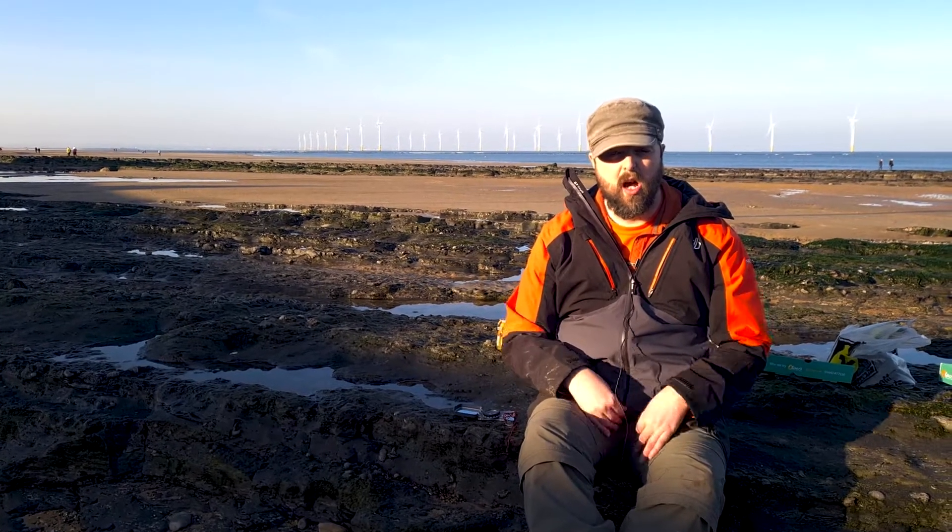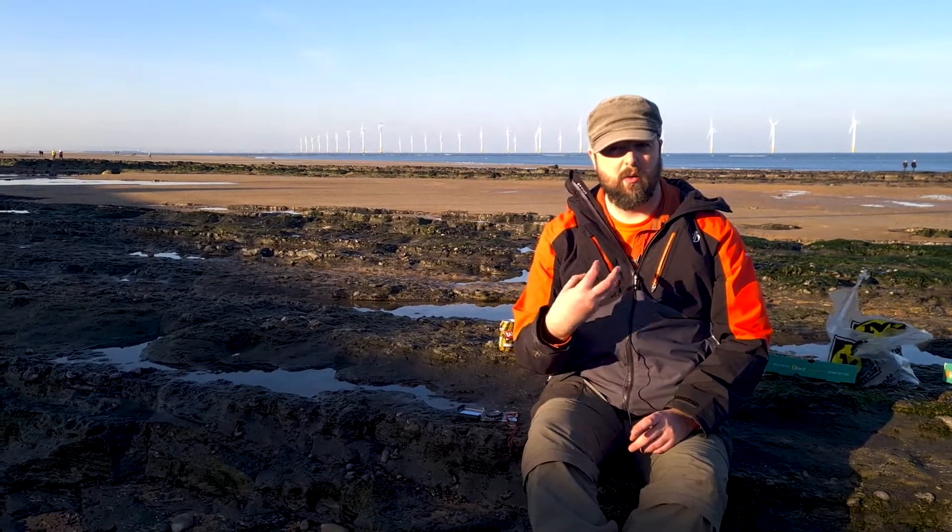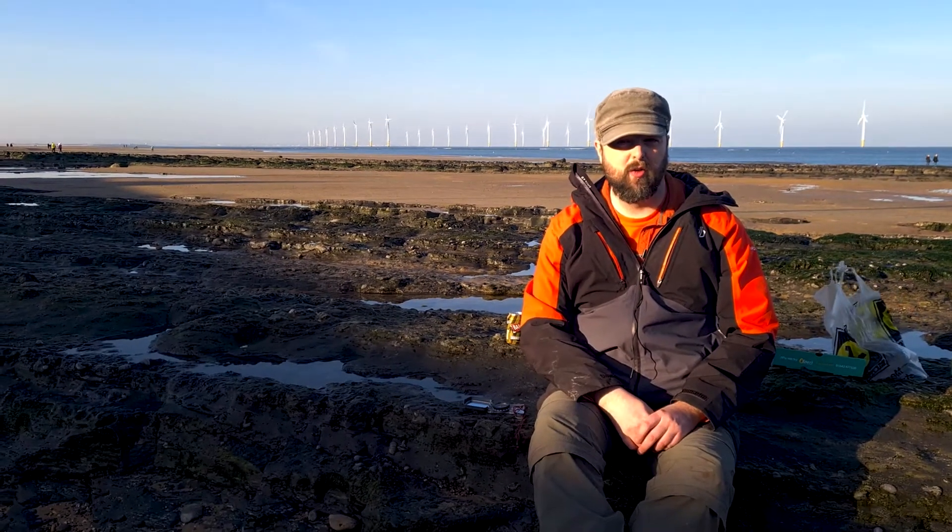Hi everyone, my name is Brook and I'm a geologist. What I'm going to do in this video is show you how to take a strike and dip reading, and I'm going to show you how to record it in your field notebook as well.